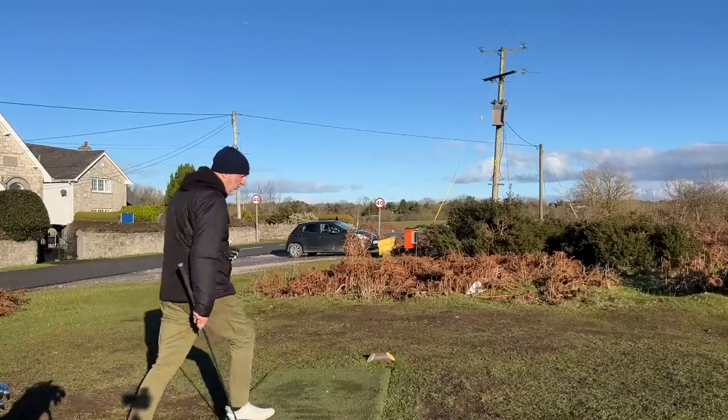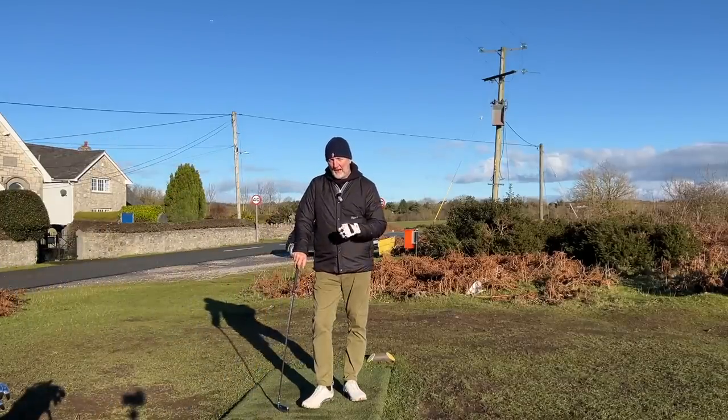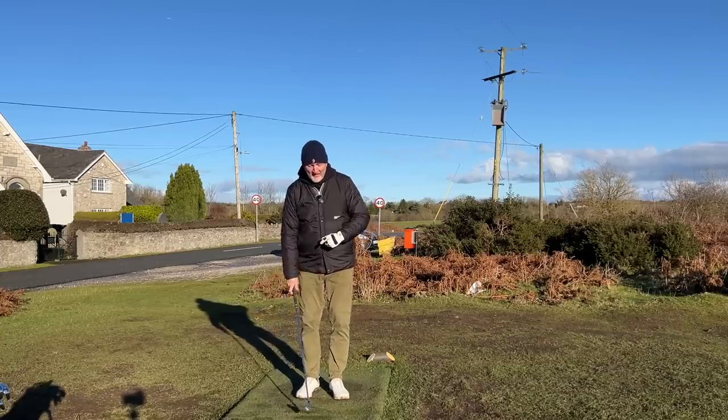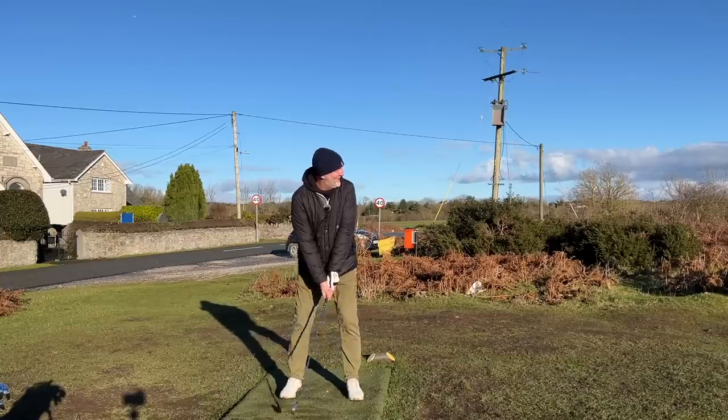Of course we will be putting these to the test in terms of performance. I've got pitching wedge through to four iron, a full set of irons. We're going to play three holes here at Hollywell Golf Club and I'll tell you what I think of these from the long end of the bag down to the short end. Four iron to start the day.